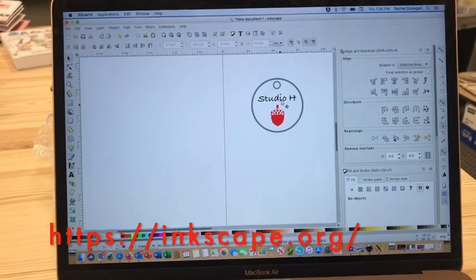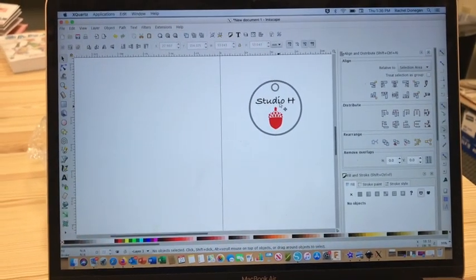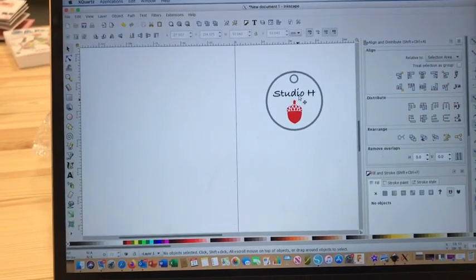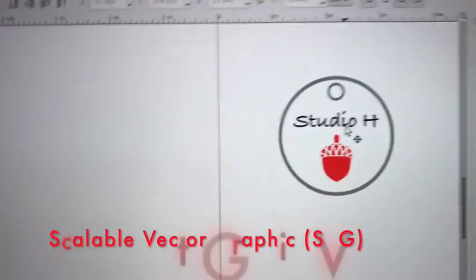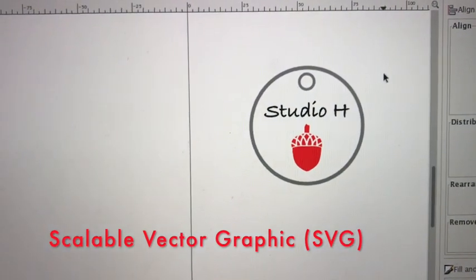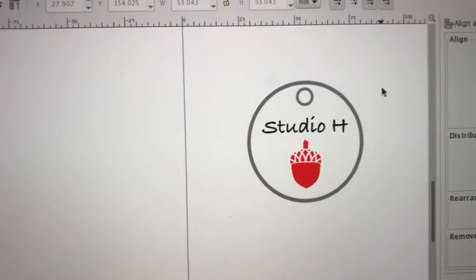The design software that I use with the Glowforge here in Studio H is called Inkscape, and it's a free download available for Mac or PC. It's very powerful and it creates vector files, which are the only kinds of files that you can cut on the laser. You can engrave other kinds of files, but to cut or score you have to have a scalable vector format graphic. I just mocked up this little design right here and we're going to put this into the laser. I've made it different colors because different operations require it.